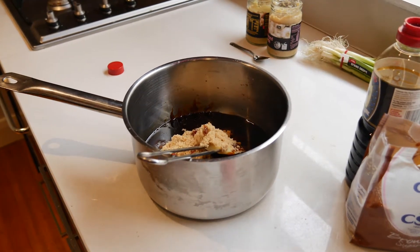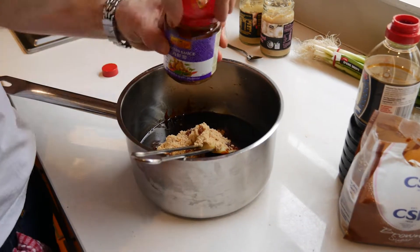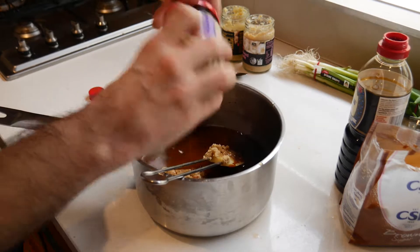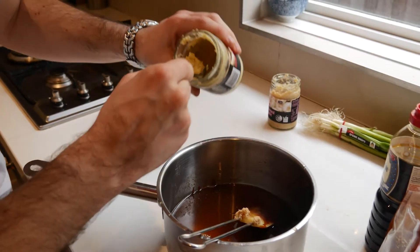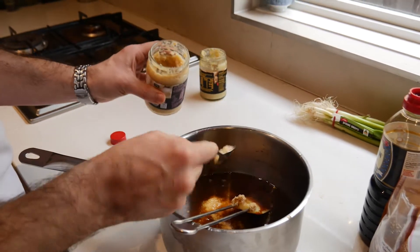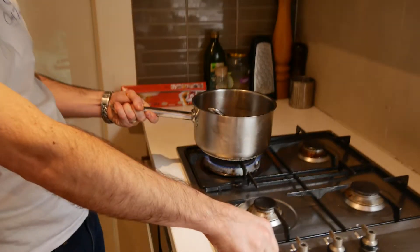And then just one jar of water. Stick the lid on, give it a shake so you know you're getting everything out. Then ginger — I love ginger so I always go heaped on that. And then probably like half the amount of garlic. And that's it, it's that easy. Straight onto the stove, bring it up to the boil, then bring the temperature down slightly so it's just simmering. Cook that for about 15 minutes so it becomes slightly thicker.